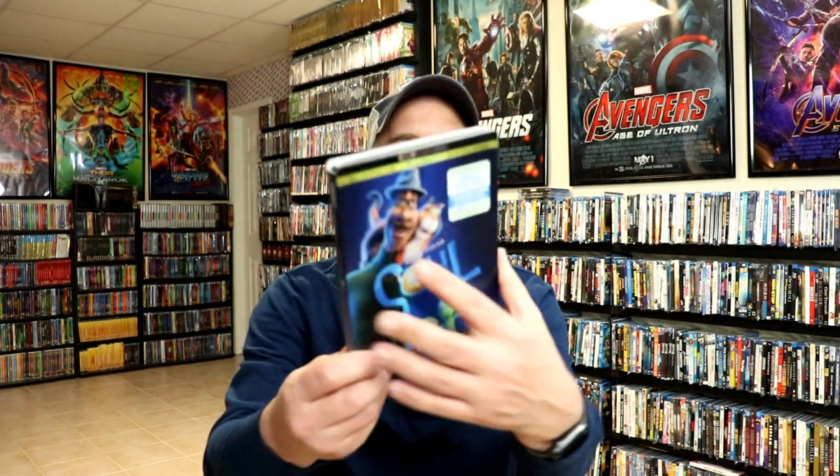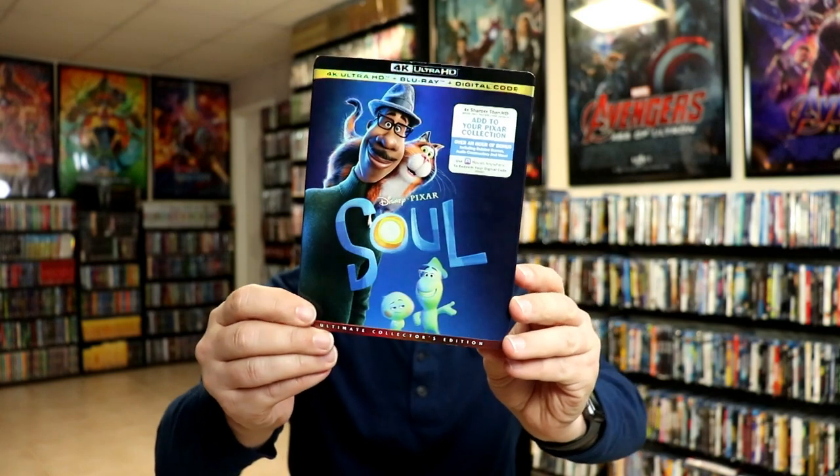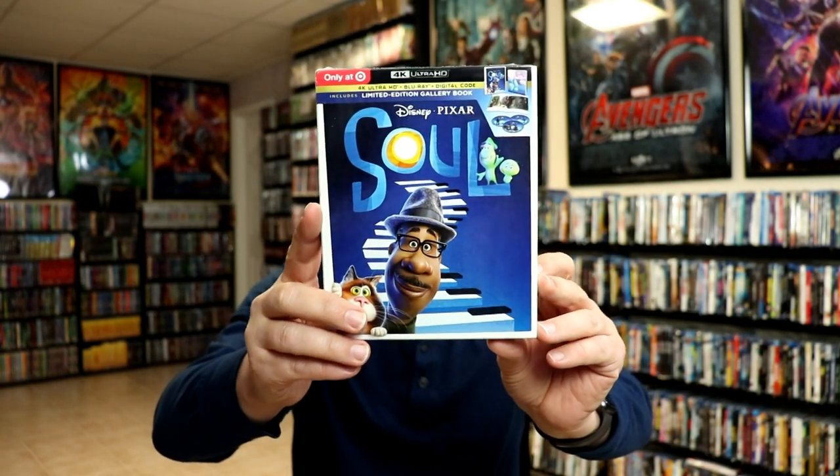I did want to take time to show you just the regular 4K release that I picked up. I really like the slip and the artwork on this one. And I also picked up the Target exclusive gallery book edition, which has got different artwork, which is always nice.